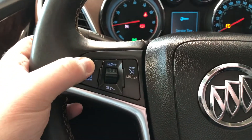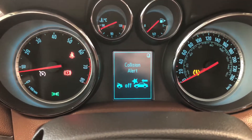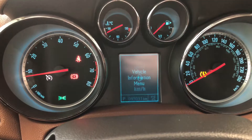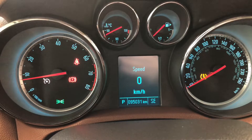On the left side you also have your collision alert on the top left corner, which you can adjust the settings on. You can also navigate through your multi-information display by pressing the menu button right behind the steering wheel. You can also see this Buick has 95,031 kilometers on it.